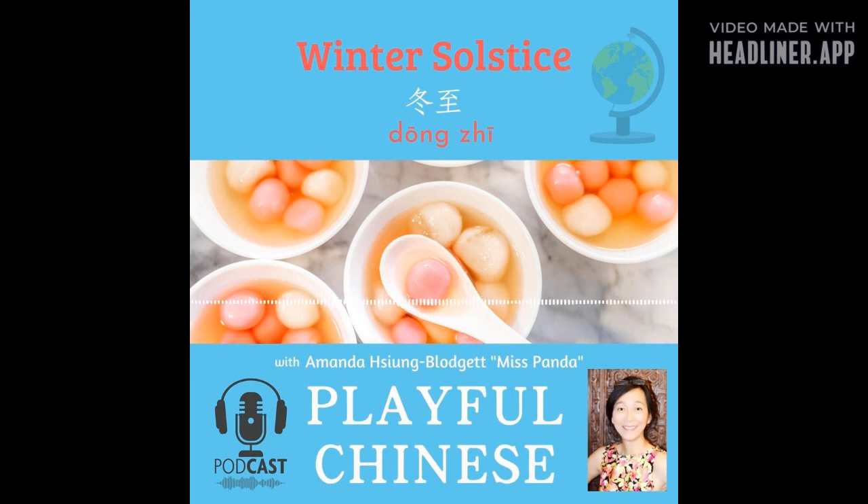We talk about winter solstice and the cold weather. There is an expression you can use — you can say 冷搜搜. It's chilly, it's kind of windy. And then we can talk about inside being very warm — you can say 暖呼呼. And the special foods: we talked about dumplings 水饺 and also 汤圆, the rice balls.